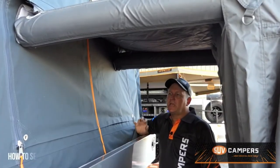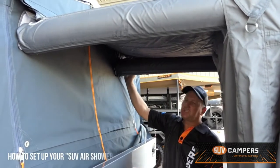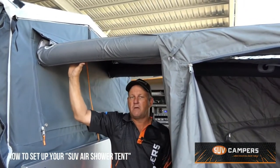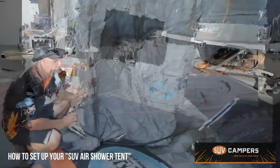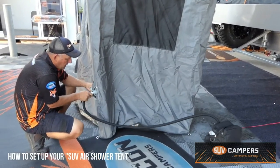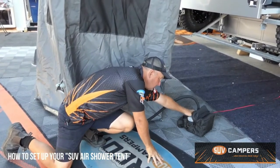Hi, it's Jeff from SUV Camper Trailers here just showing you the new air shower tent and how it connects. It simply zips across the back section here and connects to the velcro, and these are your air pods that you fill up through the air intake. Your 12 volt air annex pump connects to your shower — plug it into your Anderson plug, set to 7 psi on your pump. Plug it into one of the intake ports and then hit start.